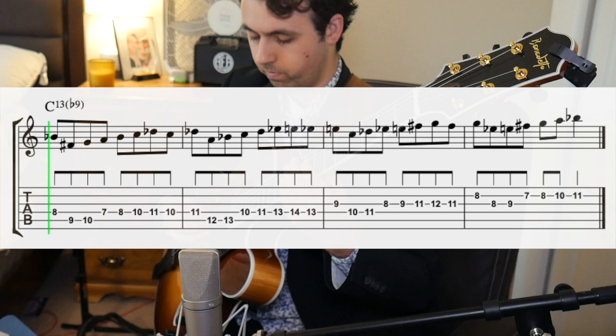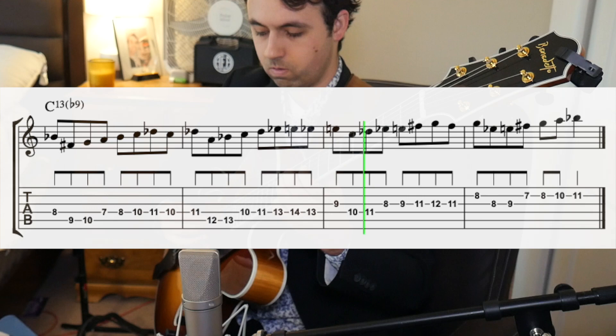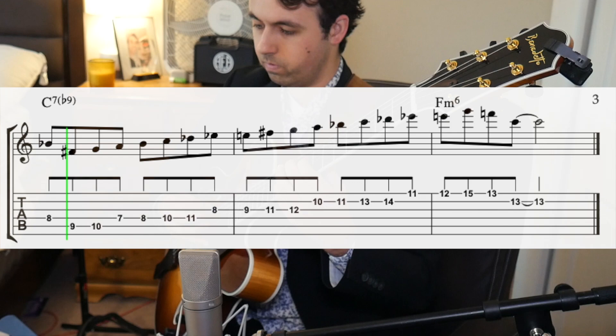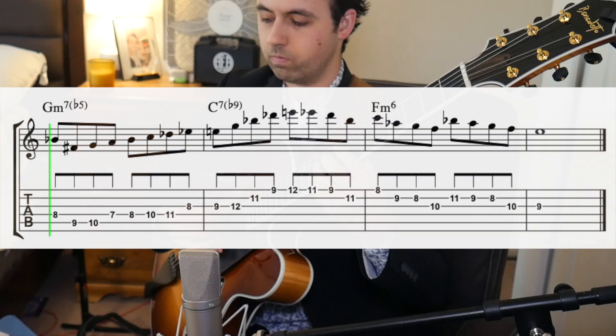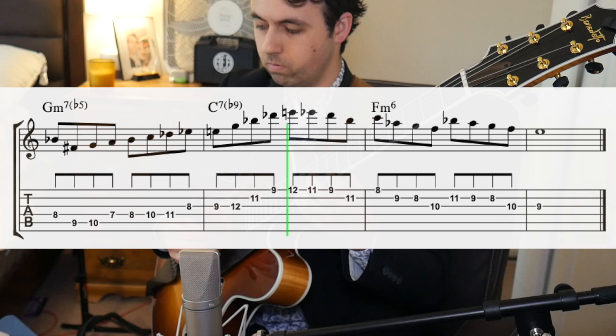Now because this is using the diminished scale, we can move this lick in minor thirds and it'll still work. Or you can play something like this, where you take part of the lick and then you resolve it. Here's a lick that uses the same ideas that Hank uses, but in a slightly different way.